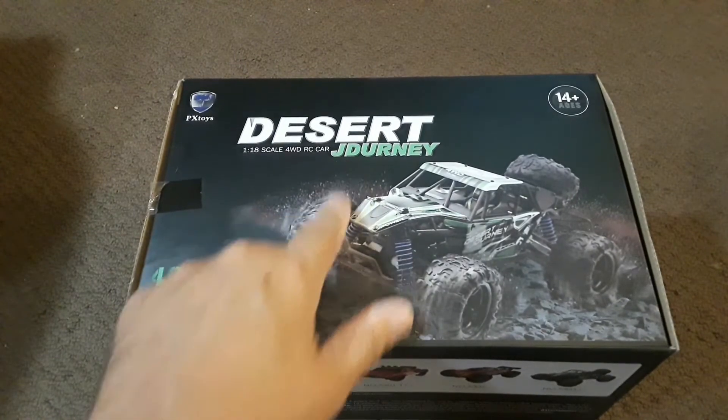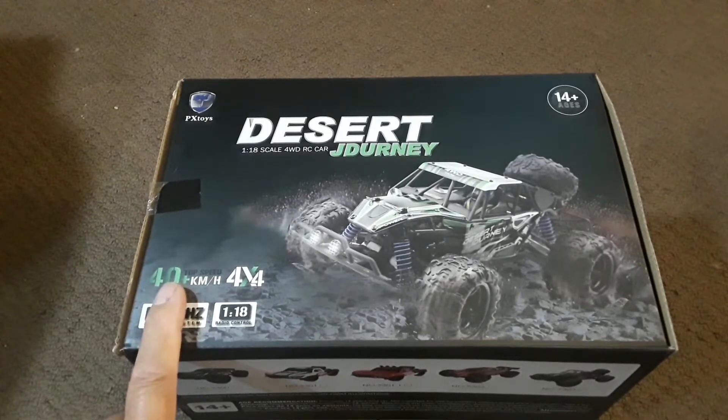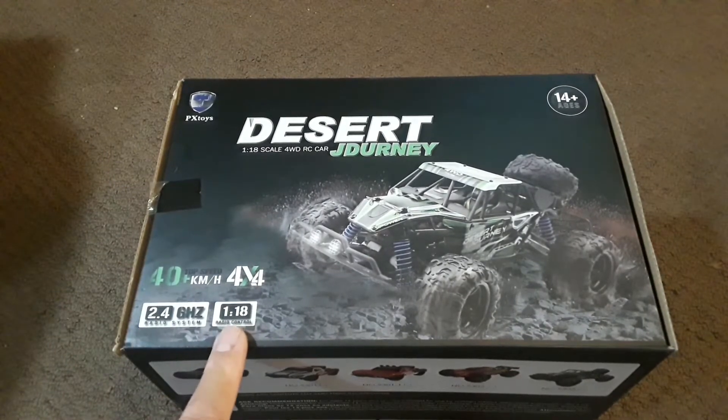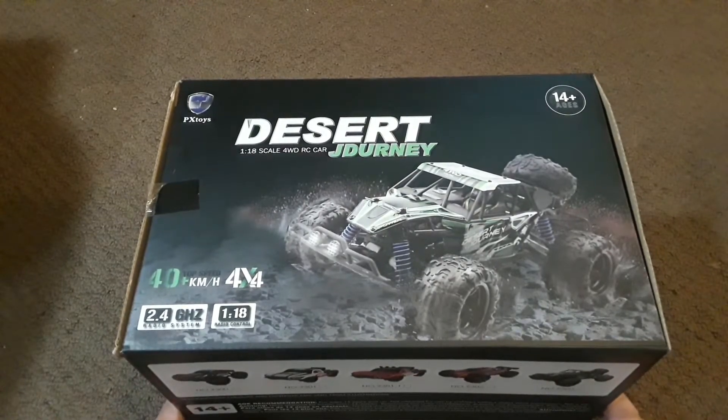Desert Journey is misspelled on the box as we can see. This has a maximum speed claimed of 40 kilometers per hour — that's a question mark on that. 2.4 gigahertz radio signal, 1/18 scale, and two differentials. This is four-wheel drive.